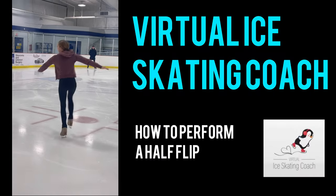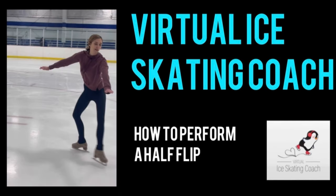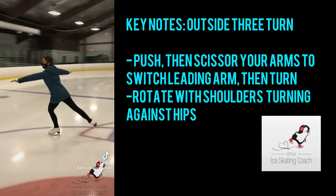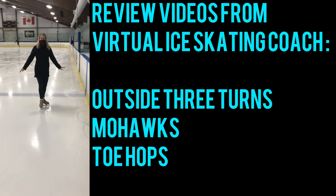Welcome to Virtual Ice Skating Coach. In this episode, we're going to teach you how to perform a half-flip. Before attempting a half-flip, we recommend that you review our YouTube videos on mohawks, outside three turns, and toe hops.